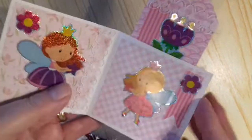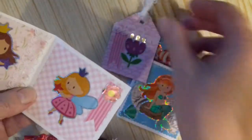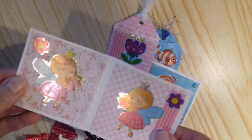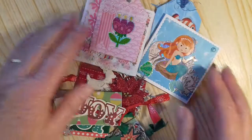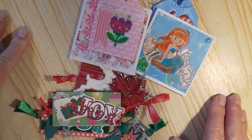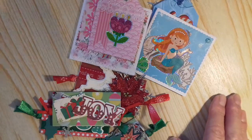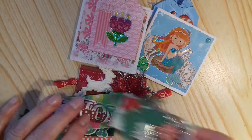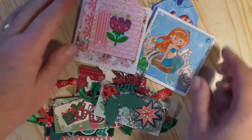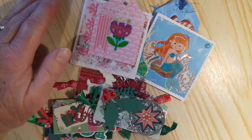I'll probably do some Christmas ones — I'm in the Christmas mood at the moment for Christmas crafting. If you want to learn how to make some different things, pop over and join Crafting Divas UK on Facebook, and then you'll be able to see all the videos that are put on, giving us inspiration. Thank you for watching everyone, take care and I'll see you very soon. Bye!